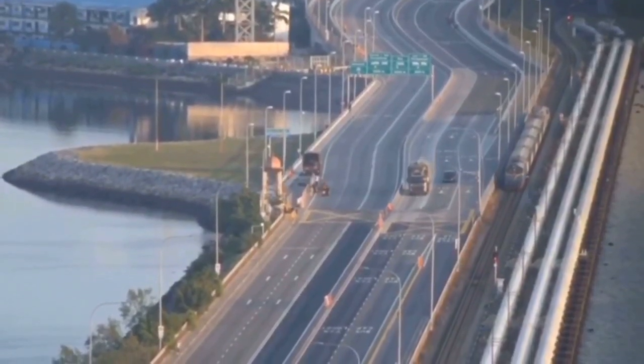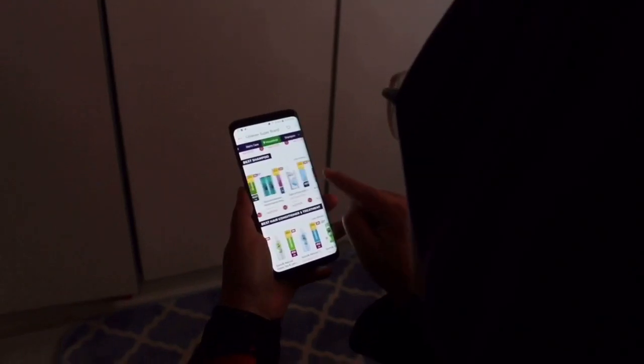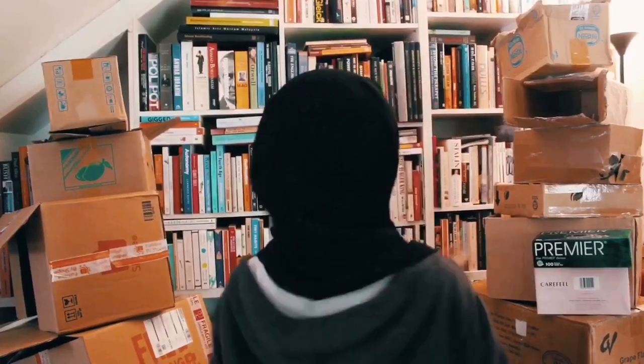So instead of buying goods outside, my mom indulged herself in shopping online and became an e-shopaholic. What a nightmare. Boxes and boxes arrive endlessly at my house and it increases drastically day by day. I can't stand it anymore.